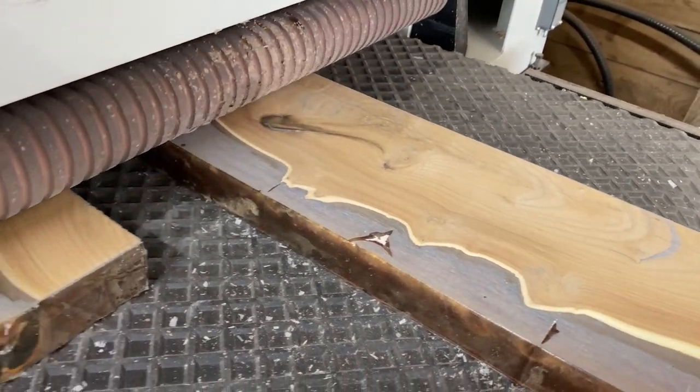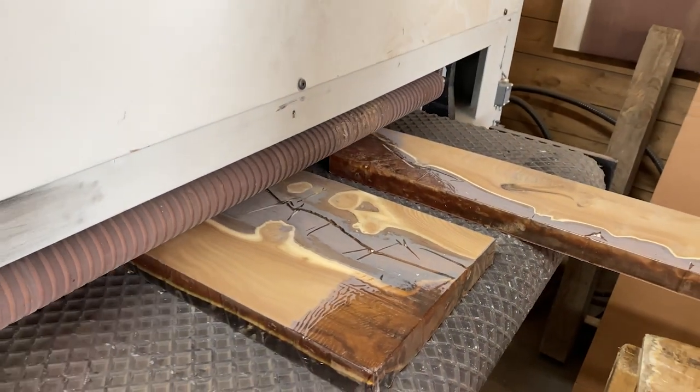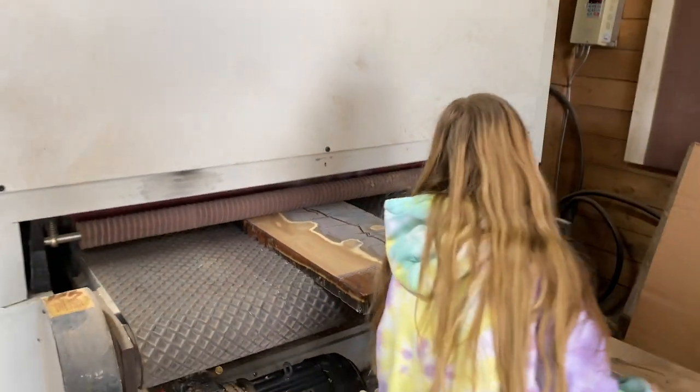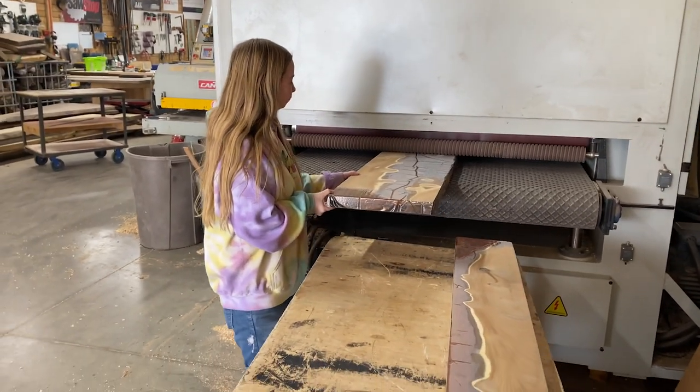The customer used garbage bags at the bottom of the form, so you can see the crinkle. That's one thing that happens with epoxy — it heats up and will pull any kind of loose material like that into it. We don't advise that for form material either.